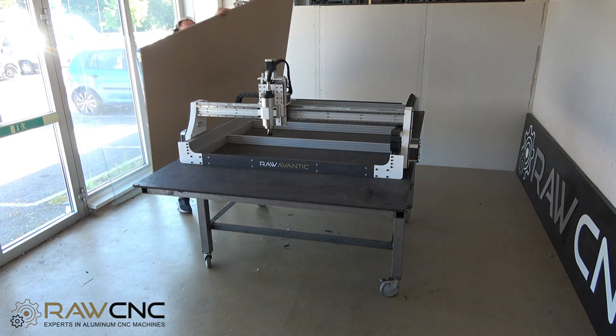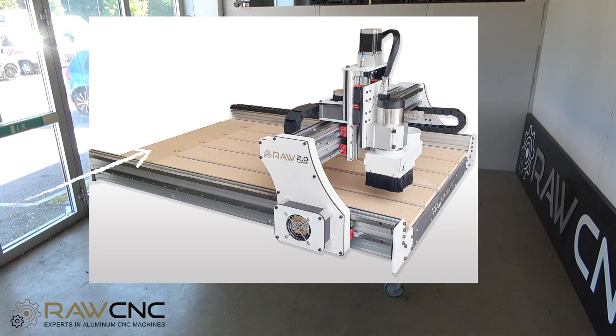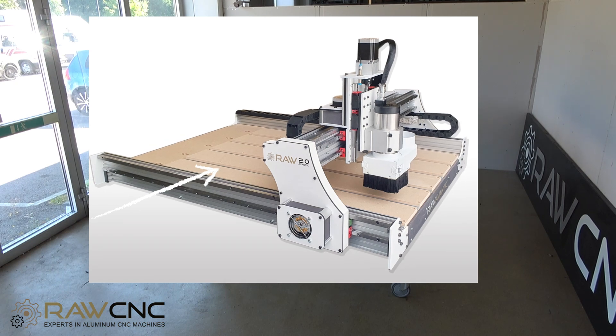A consumption table usually consists of two layers. A lower layer to lock the machine at a perfect angle and to support the upper table. The upper table is the actual wear surface that is replaced when needed.